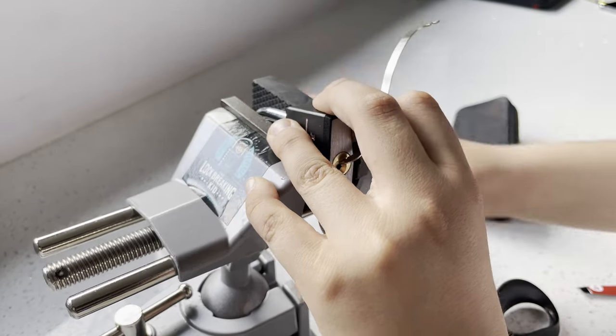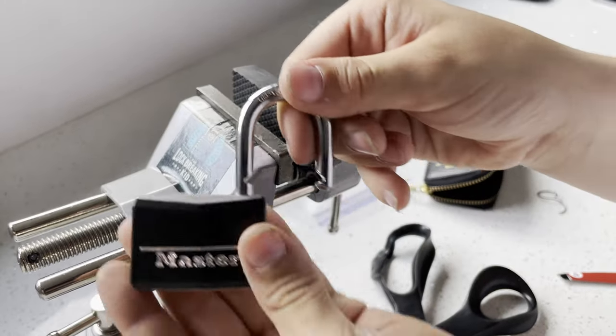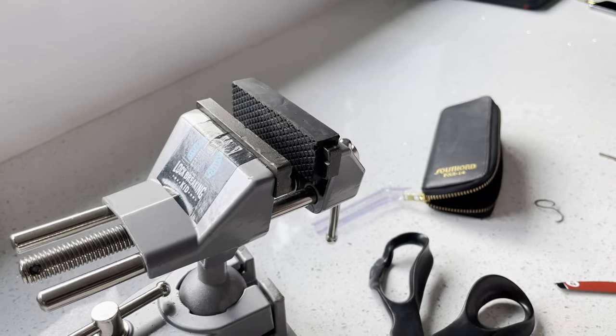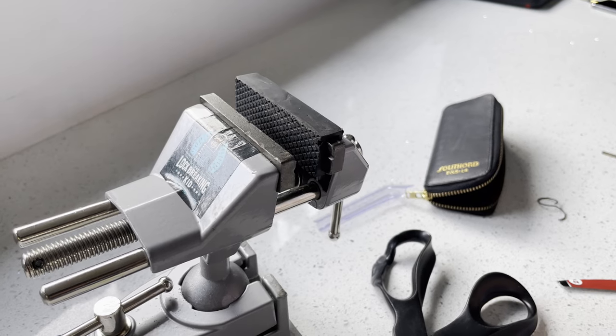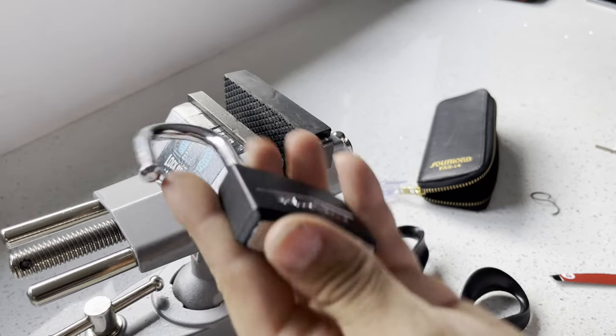Here we go. See, that's picked. Sorry for the shaky footage — I can't find the keys to my lock lab so I have to do it here.